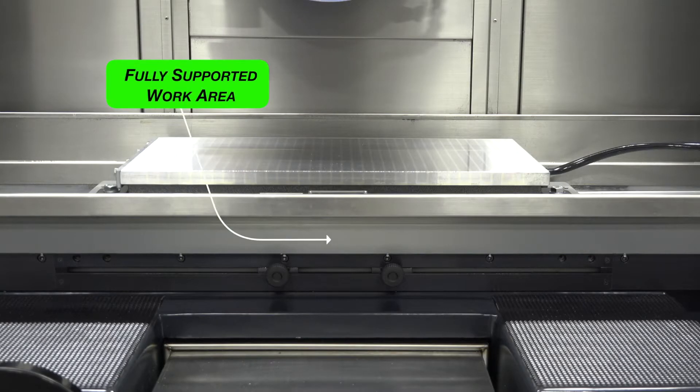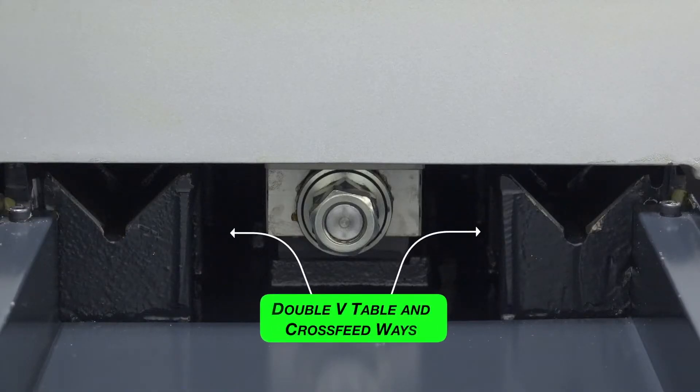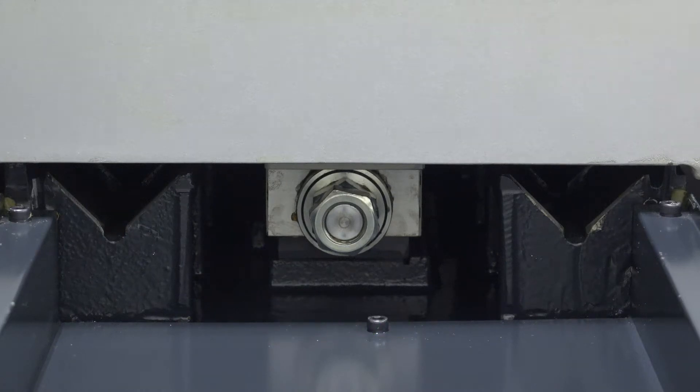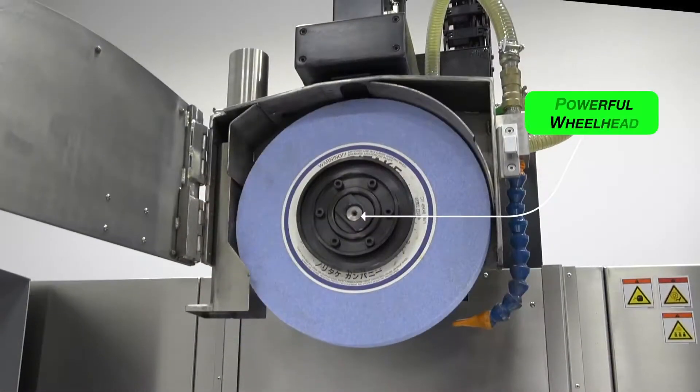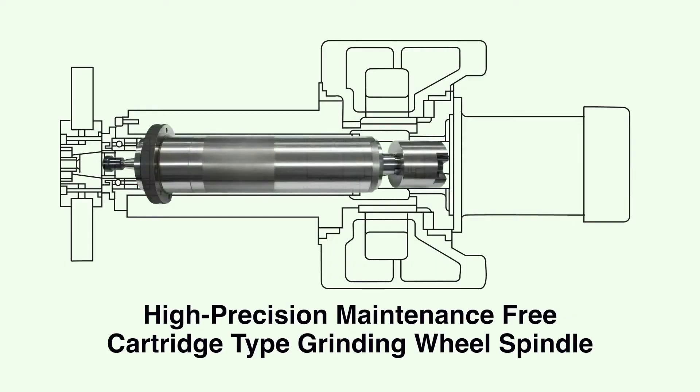The table is supported the entire stroke with no overhang or deflection. Double V-ways on the longitudinal and cross-feed axes assure smooth tracking. The ultra-rigid wheel head stands up to heavy grinding loads and delivers super-fine finishes.